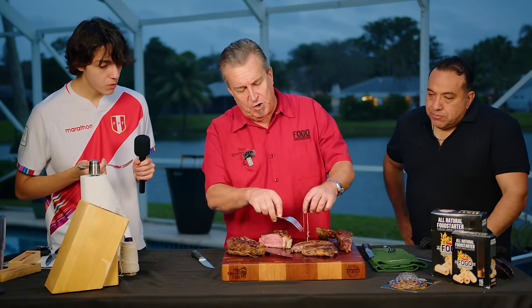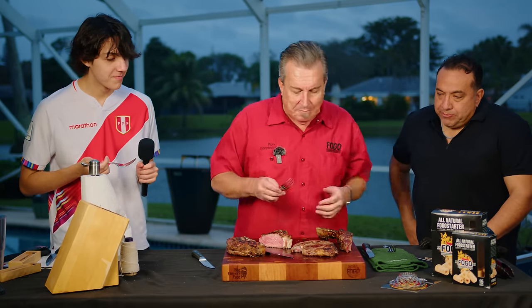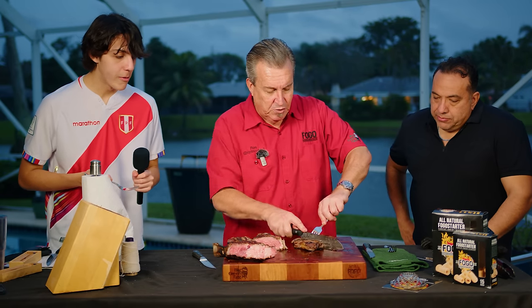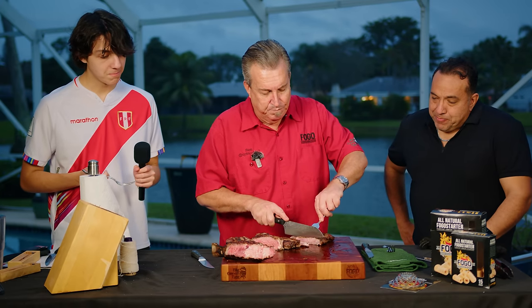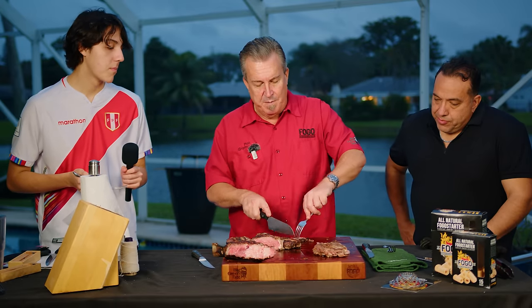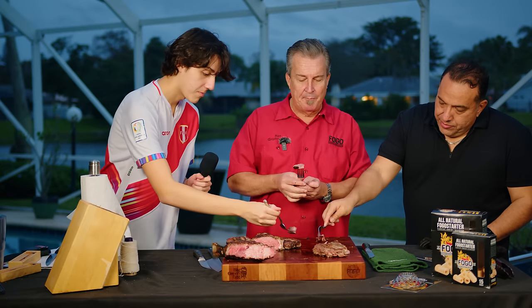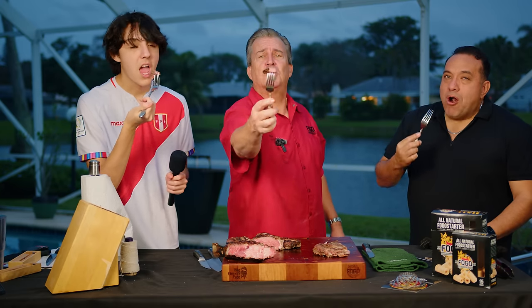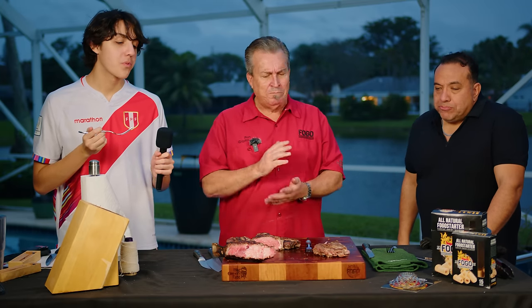Important reminder — make sure you take the string off before you eat it. Steak number two — this is obviously a boneless ribeye. We're going to do the same thing: cut it in half, cut a section right out of the center so we're eating the same section. Cut it into three pieces — cheers, folks. Wow, that's really good too.